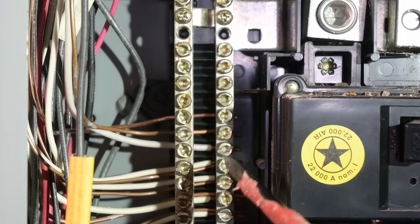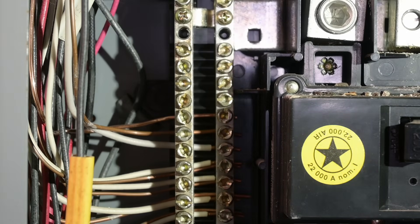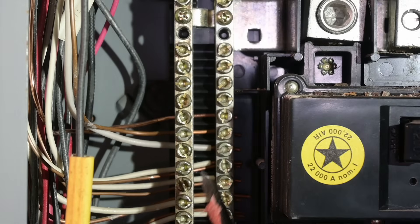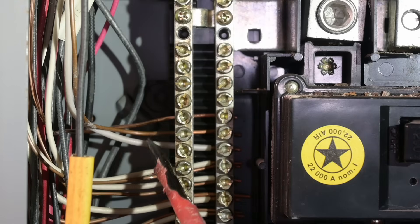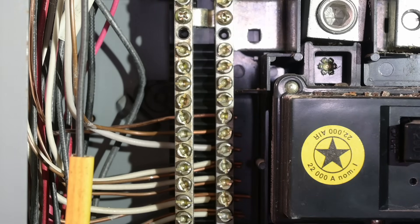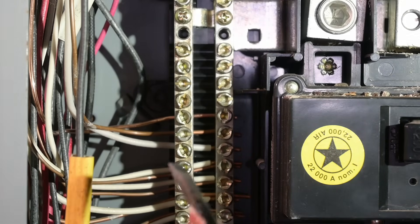I want to point out a common code violation that was present when this panel was installed — having both a neutral and a ground underneath the same screw. Each neutral should have its own dedicated screw. You can have multiple grounds underneath one screw — I think it's up to four — but never share a screw between a neutral and a ground.